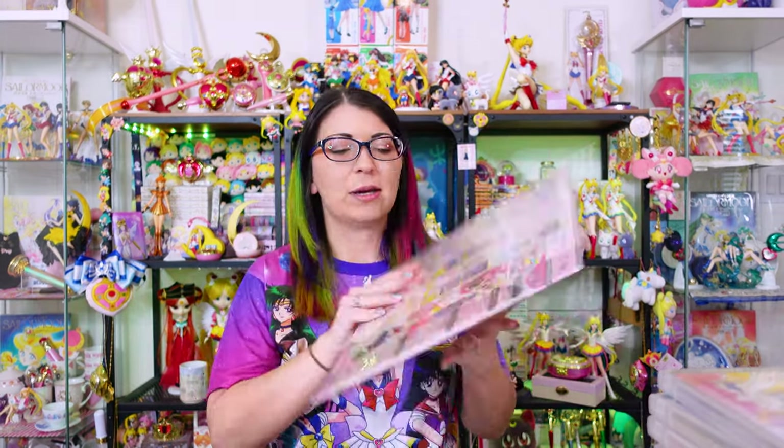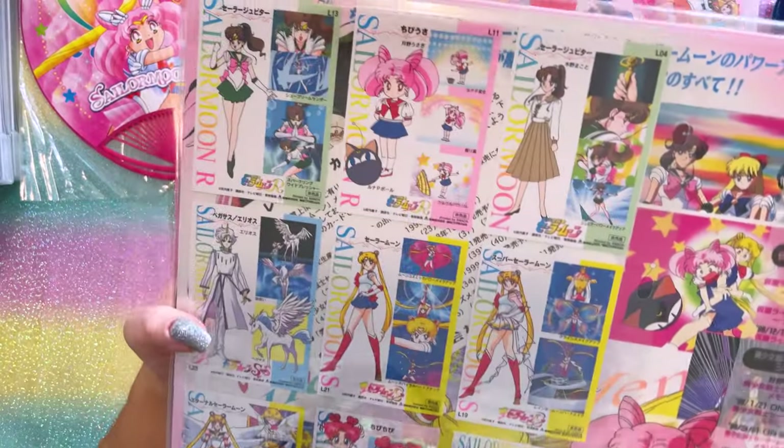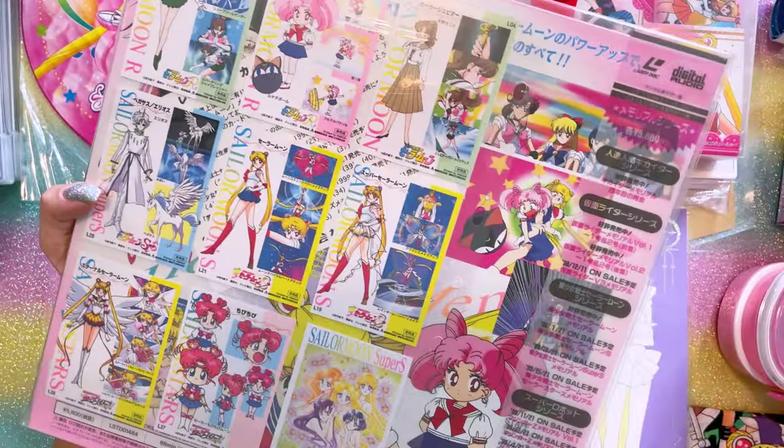There is another bigger set of Laserdiscs that come in big box sets, which I believe are the originals, and I think these are like reprints. I'm not really sure if each of these has an entire season on each Laserdisc or only specific episodes. Really don't know much about them yet, so I'm excited to learn more. And I'm also excited to figure out how in the world I watch these — I guess I'll have to buy a Laserdisc player. Very vintage media, super fun.